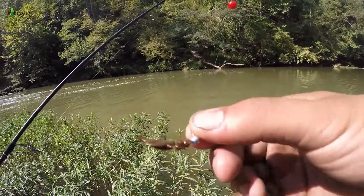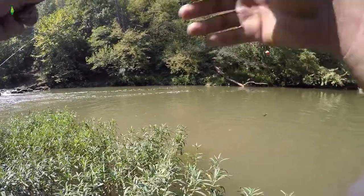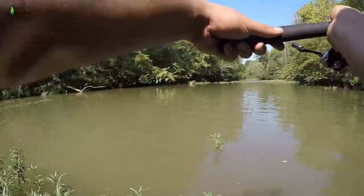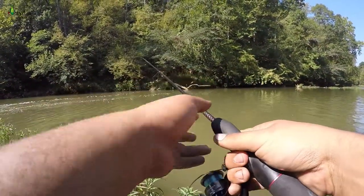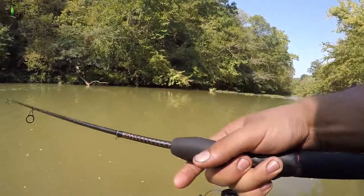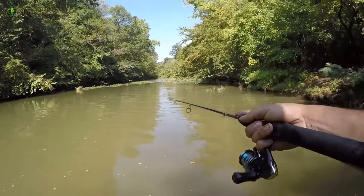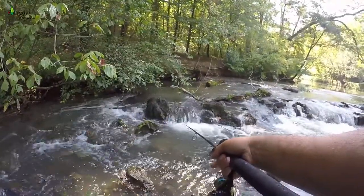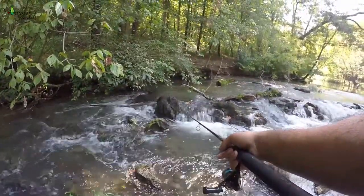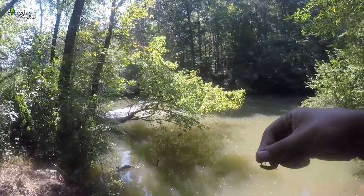The first thing I'm gonna throw out is this little cricket imitation, set up on a bobber with that little jig head. I figured I'd try to start with the easy stuff first. Alright, I'm giving up on this little cricket — it has not given me any bites even when I know there are fish here.